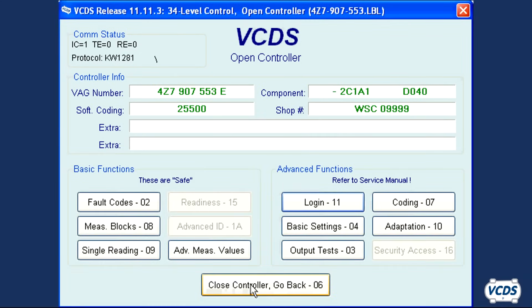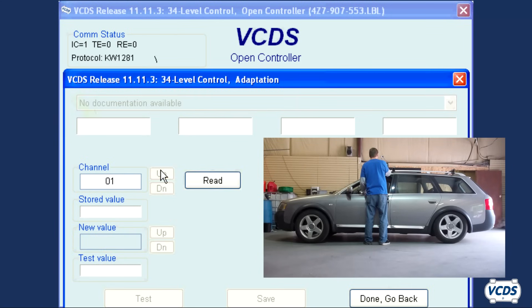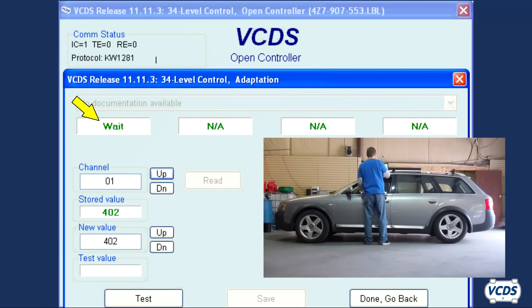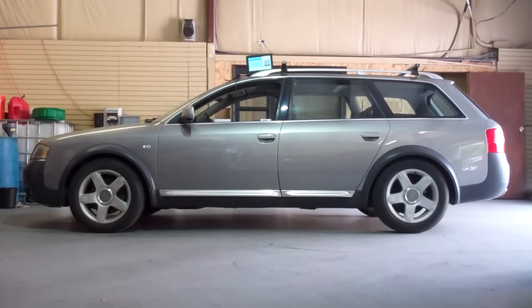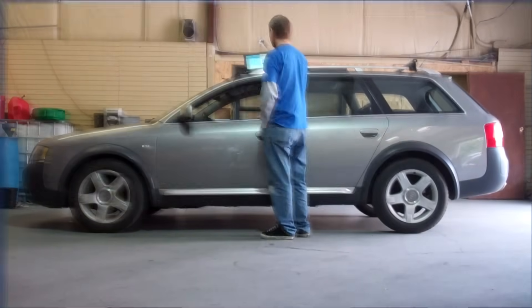VCDS will return to the open controller screen. Click on adaptation 10, then go to channel 01. Field 1 will now display "weight" and the suspension will now adjust slowly — on the vehicle I'm working with, this took about 90 seconds to do.